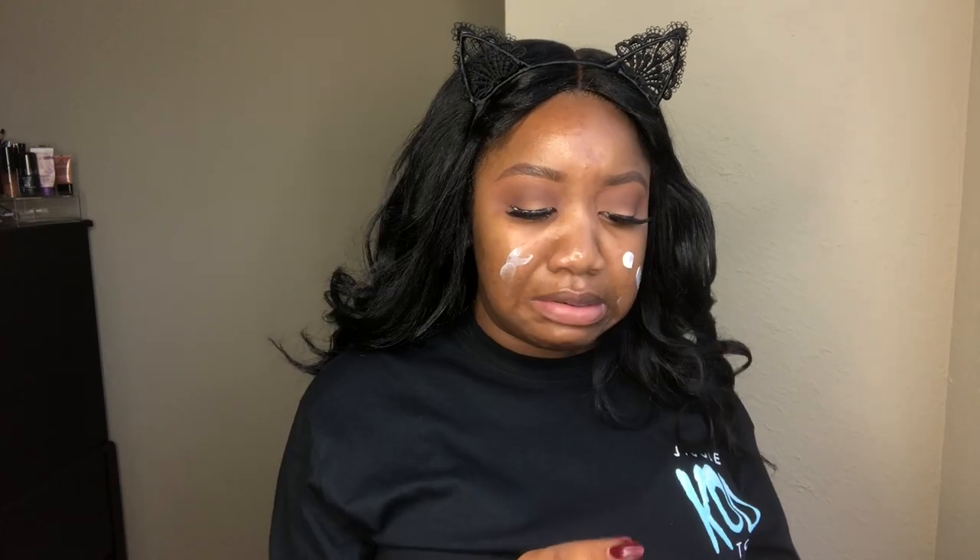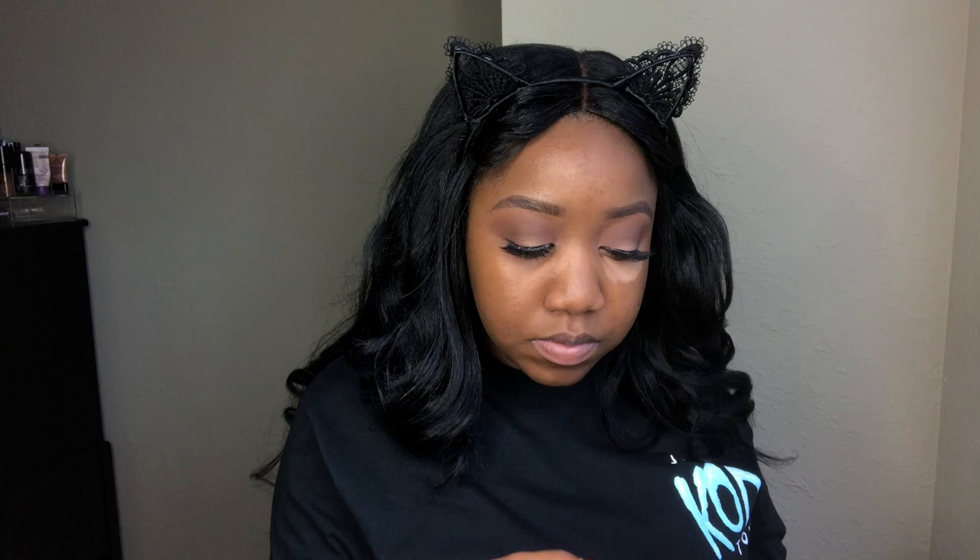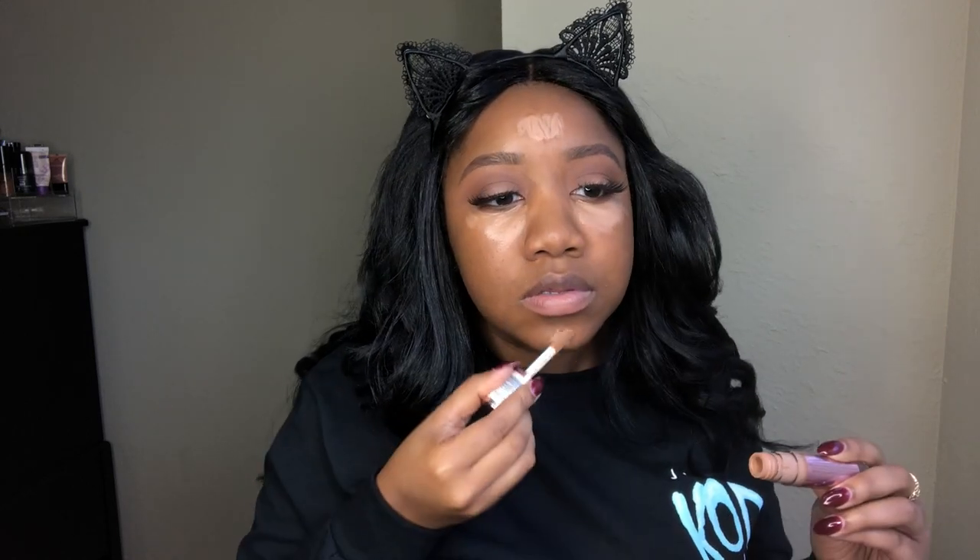We are doing face today, and I'm taking my Wet n' Wild Matte Primer — it's the Photo Focus one — and I'm just blending that all into the skin. Now I'm taking my CoverGirl Matte Made Foundation in D15 and my Eco Tools sponge. I really actually love this sponge — I just started using it. I'm just blending in all of my foundation. Sorry for the light change, y'all — I was sitting in front of my window trying to do the natural light and ring light thing, and it tried me.